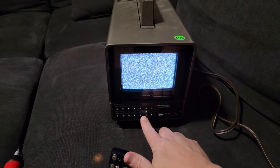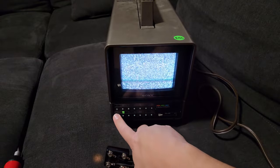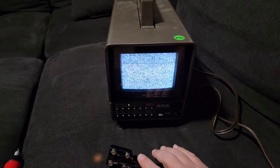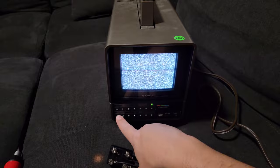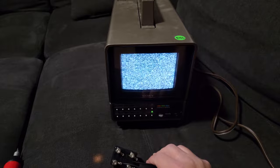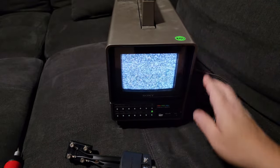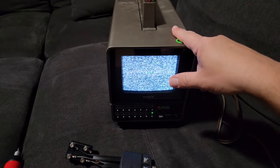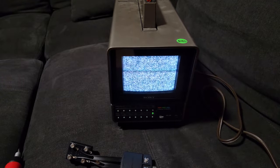I guess we're not going to get any signal. From what I heard there used to be a channel that would tell you to go buy a digital converter, and I think that ran for like 10-15 years before they took it off the air. Anyways, it looks like it works pretty good. Next thing we've got to do is hook up the NES to it and have some fun. First I'm going to get this thing cleaned up. Alright, have a good day.